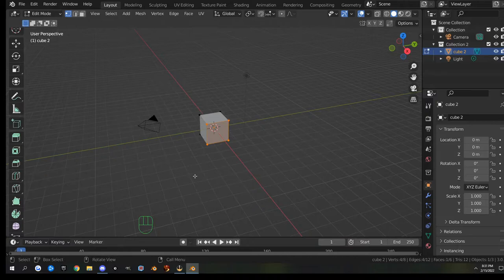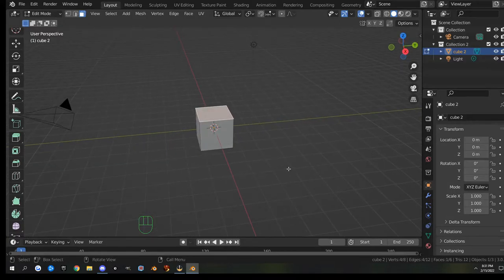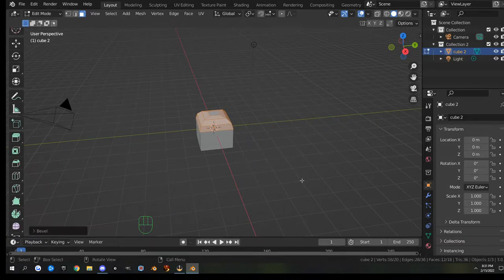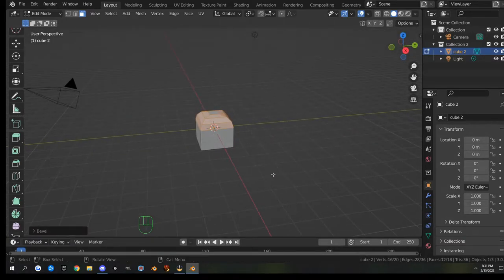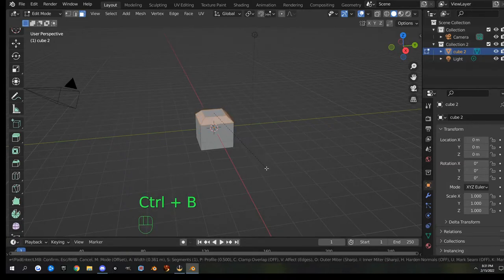To start off I'm going to bevel this cube. I'll go into face select mode and hit Ctrl+B to bevel. To bevel you just drag, and it starts out with one cut — roll your mouse wheel to make more cuts.